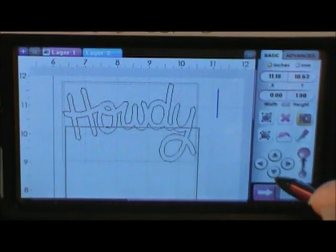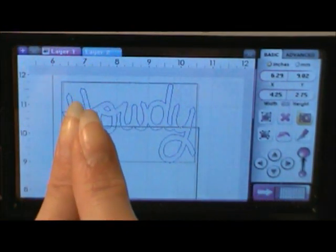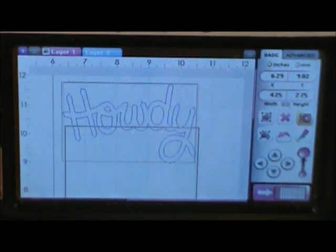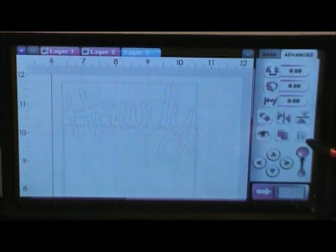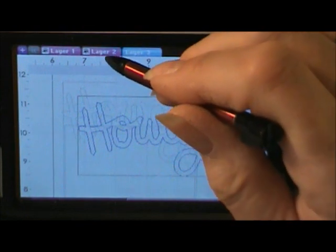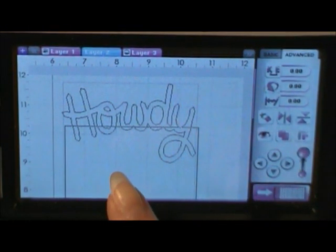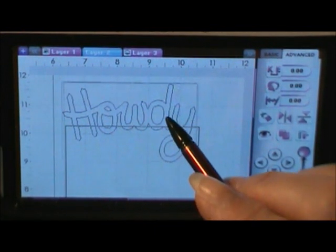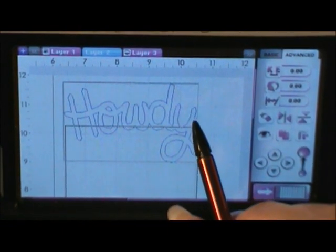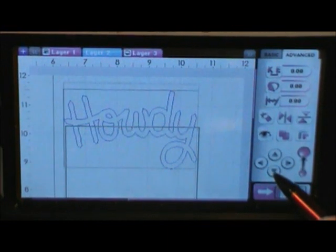I just need to move it down a hair before I weld it. Before you weld it, remember we altered the width and the height, so we can't just duplicate it — I can't just say 2.75 and get it back. So what we need to do — it's highlighted right now — I'm going to push the plus button, go to the Advanced key, and hit Copy. Now I've got another one. I'm going to go back to layer two, hide layer three, keep layer one intact so I can see the box underneath and confirm the card is fitting within the space. It's not lined up perfectly, so I want to get it lined up so it stays within the box.